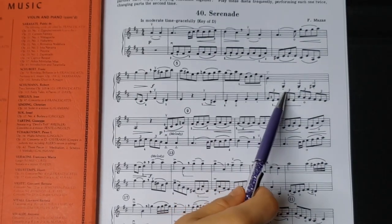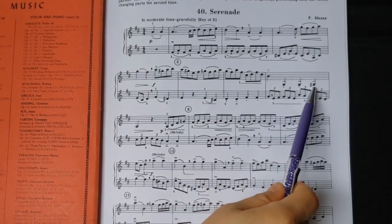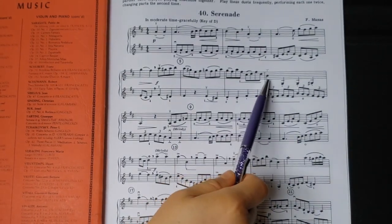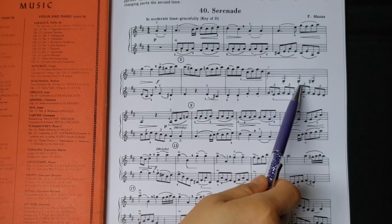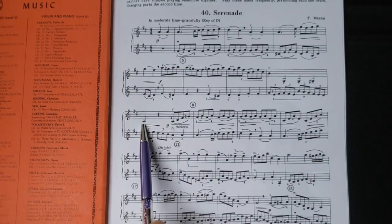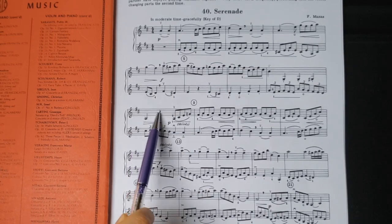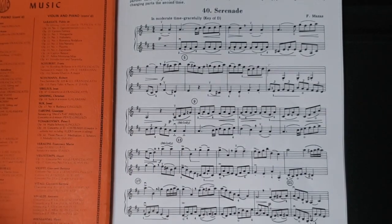And here we see staccatos — that fits into the category of articulation. So this one's slightly longer, then short, short, short, and then normal, kind of longer, and then rest. The cutoff of that note matters very much.